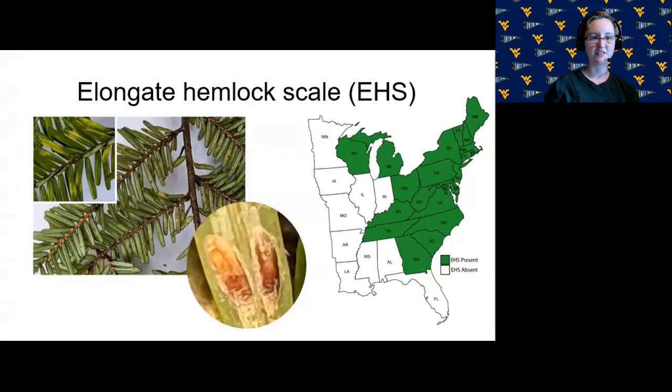Elongate hemlock scales, which I'm going to call EHS throughout the presentation, are an invasive insect pest of hemlock, fir, spruce, and pine trees, including trees on Christmas tree farms.